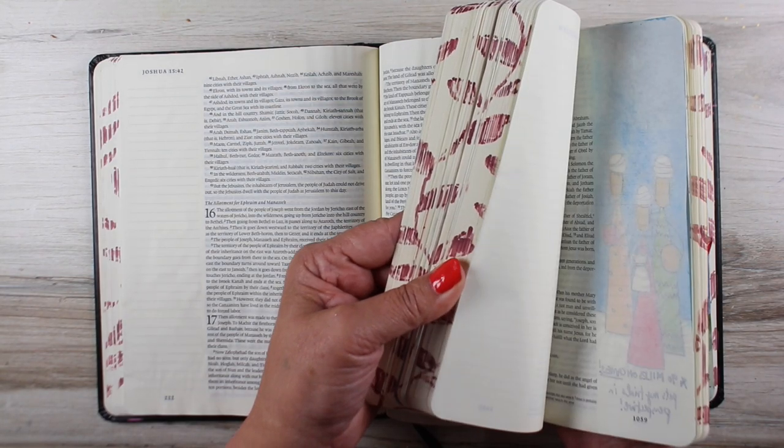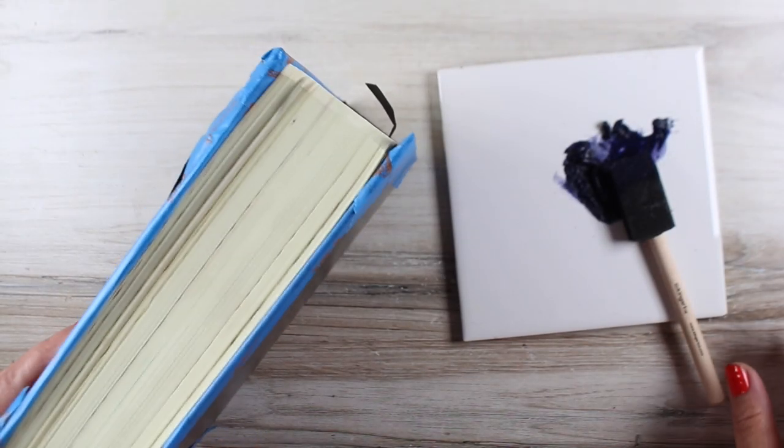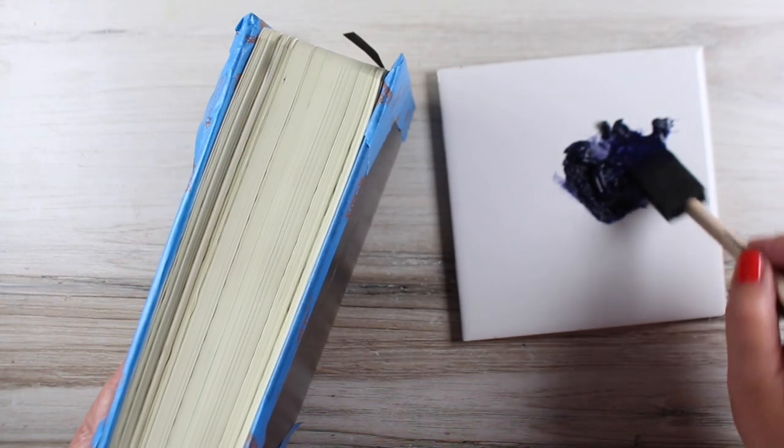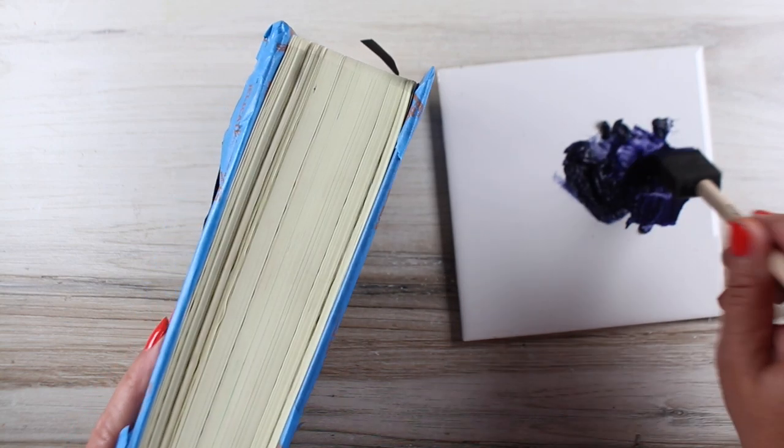There was no bleed on the inside from these markers. It's possible that some of that will pull in if I try doing watercolor on a page that has a little bit of that on there. So I'm going to probably use lighter colors when I do this on my final Bible, the good one that I like to use a lot.